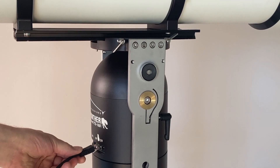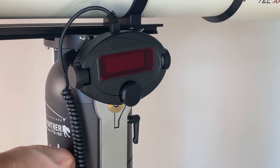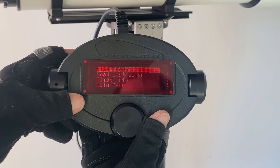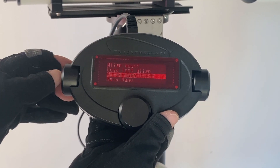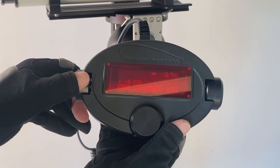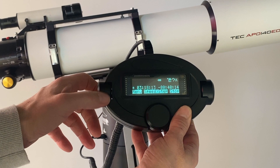The handpad and battery power are connected to the mount head. The mount can run on voltages between 12 and 15 volts. The power consumption is less than 1 amp, and a small power tank is enough for an observation night. The handpad is a unique design optimized for use in complete darkness and cold weather. The three knobs take rotational input and work as push buttons as well, and are easy to operate with gloves.